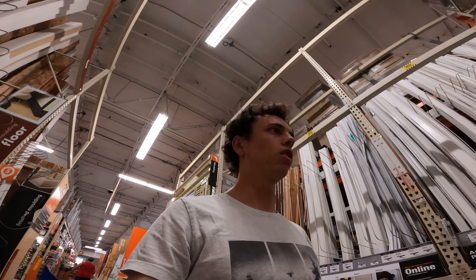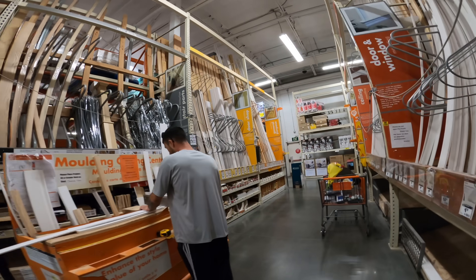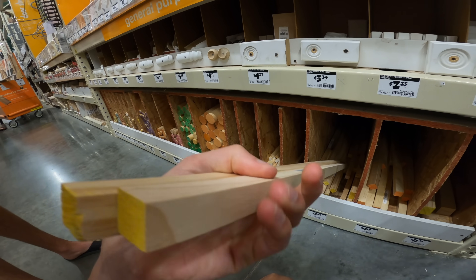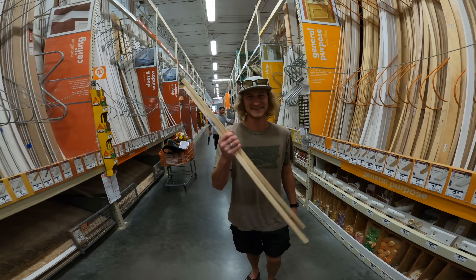We started looking for sticks to build the boat hull. We got a lot of sticks, but not the right sticks. We found some that seemed right — but it was too big of a stick. After some deliberation, we found what seemed like the perfect sticks and even debated making a sailboat.